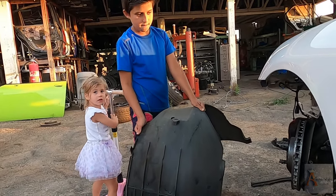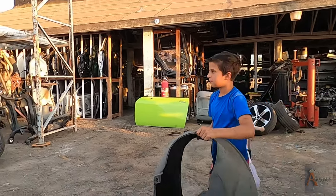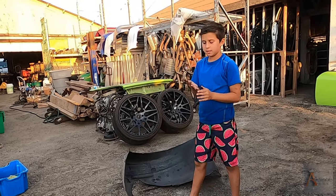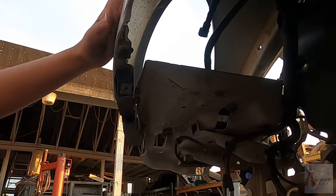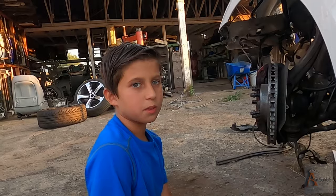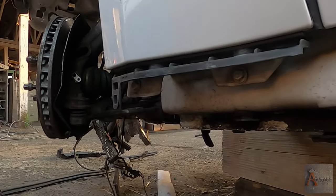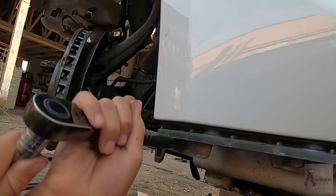This is called the fender liner. Just put it aside — it will be cleaned and posted in our eBay store. Now we have better access and a view underneath the fender. There's a lot of stuff we have to pull out of this car, so let's start pulling the fender out. We've done removing the fender liner, now we have to remove the fender. There are two bolts — look at the fender.